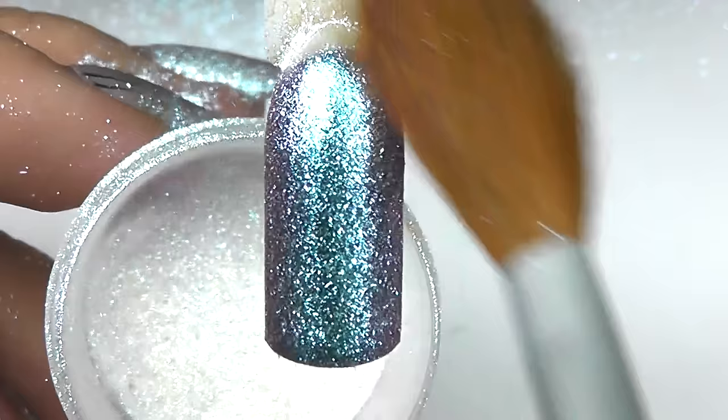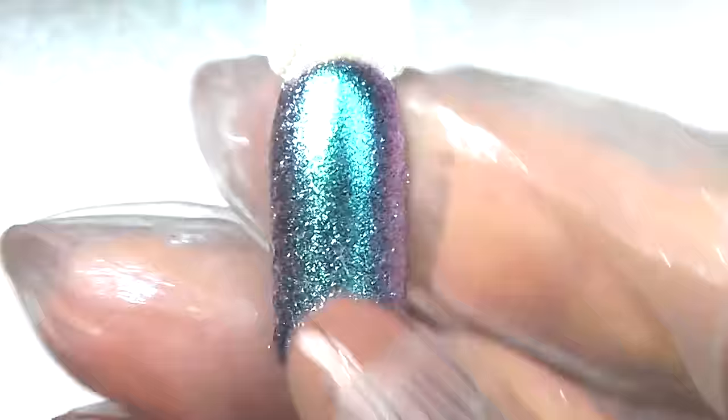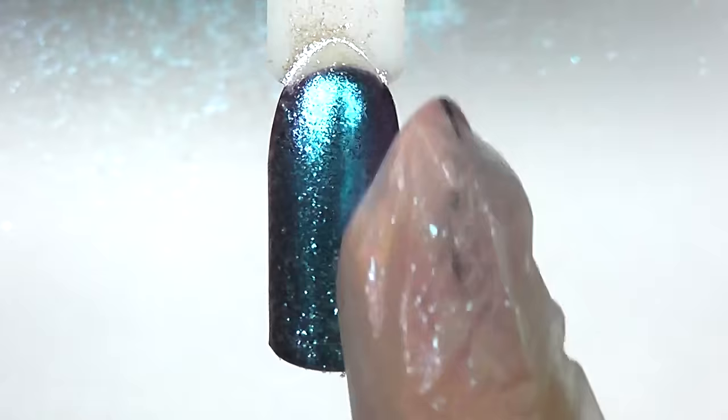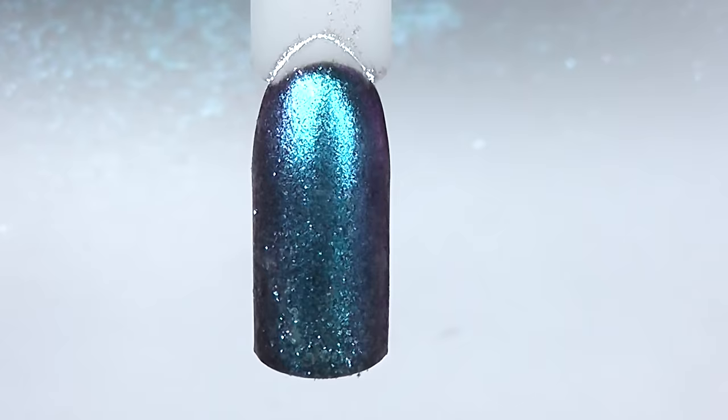I'm using a brush to wipe the excess powder off and rubbing it in. You can use your own finger, but always use latex gloves for safety. You can also use an eyeshadow applicator, which looks more professional, or a silicone brush which helps to rub the pigment near the cuticle.